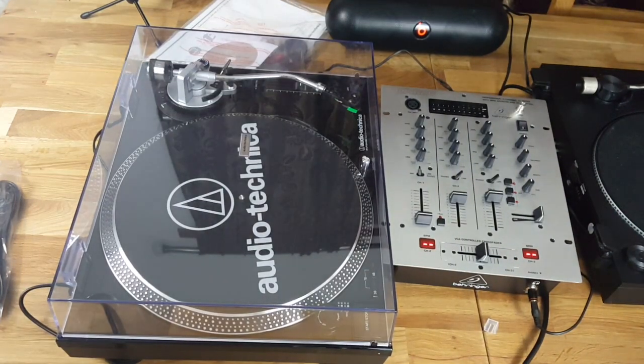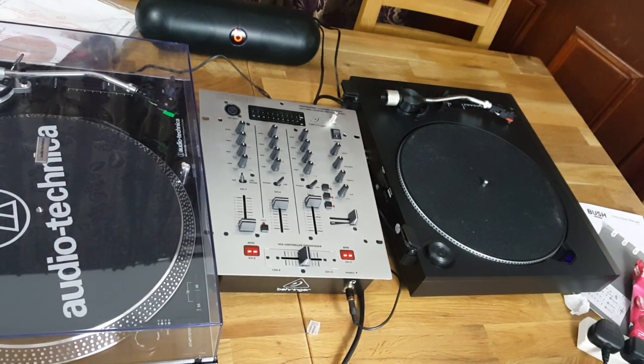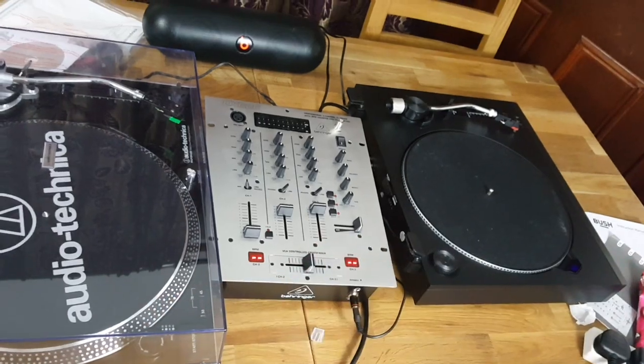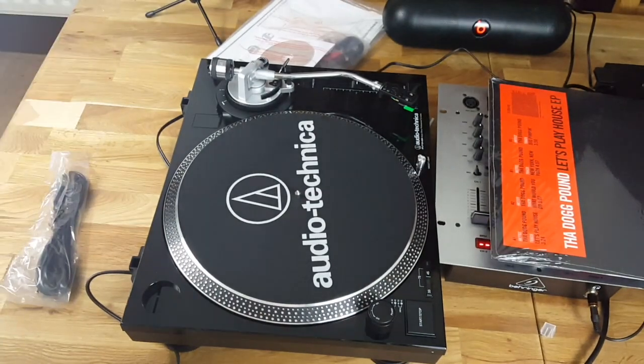This is the mixer I'm using in the middle — I think it's the Behringer one, I'll leave a link in the description below. And this was the old turntable I was working with. Look at it — it looks so basic. I had the exact same one on this side but it broke down on me, so I'm taking it back. Let's see what this looks like with the lid off.